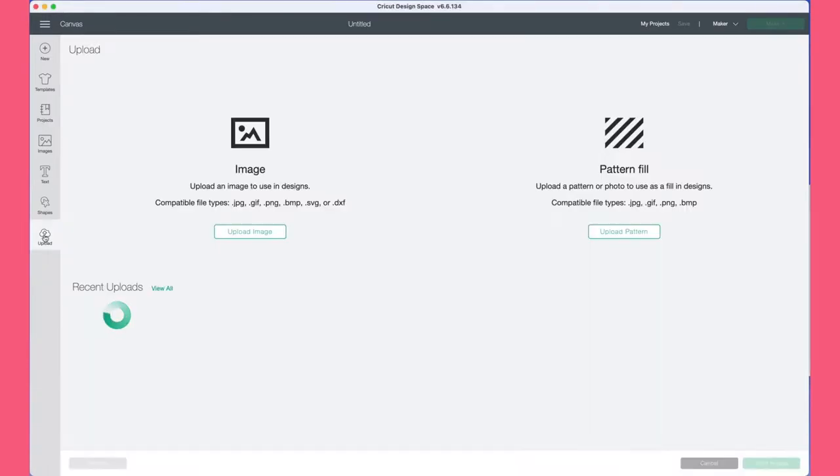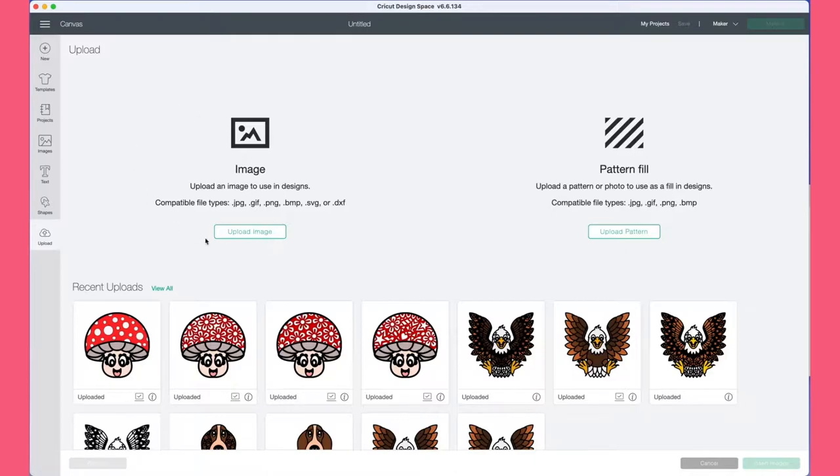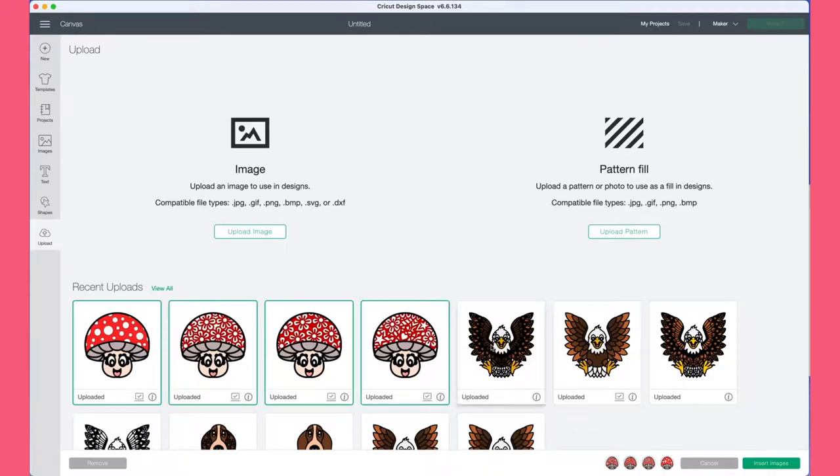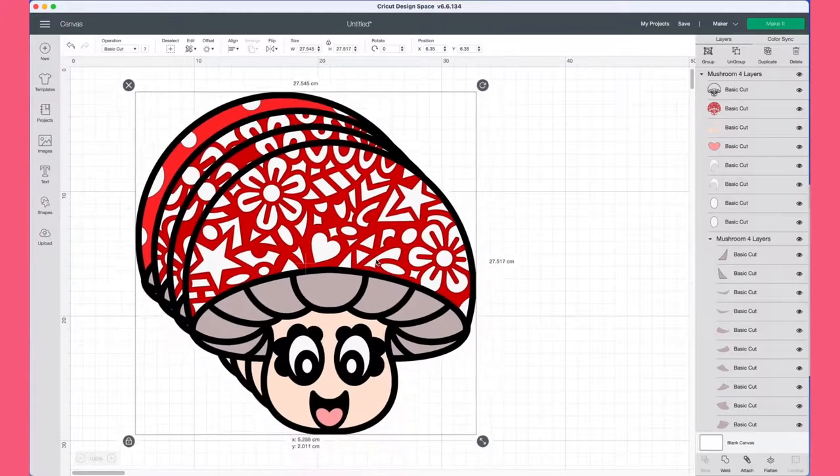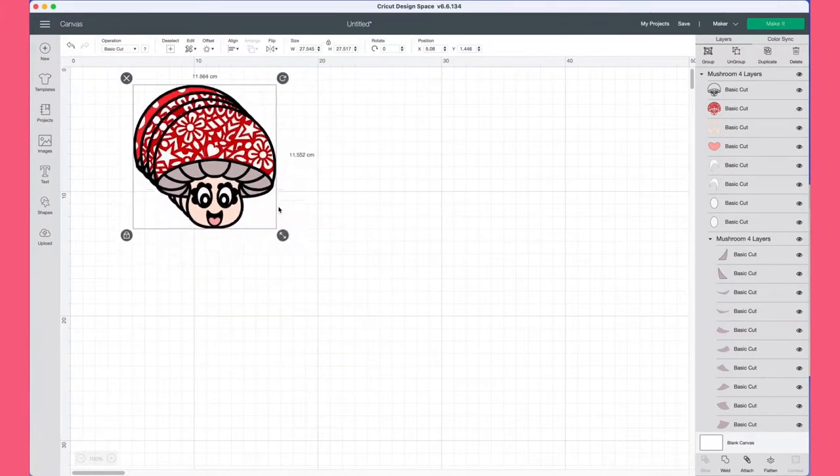The first thing we're going to do is open up Cricut Design Space, start off with a new project, and then click 'Upload Image.' You're just going to navigate to where your SVG file is saved on your computer or your tablet. Once you click that, you can then upload your images into the main Design Space workspace.